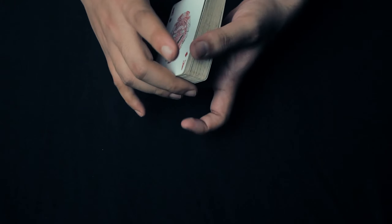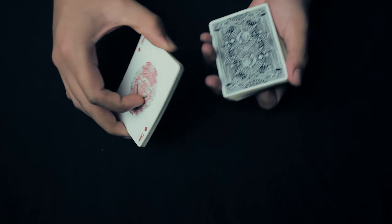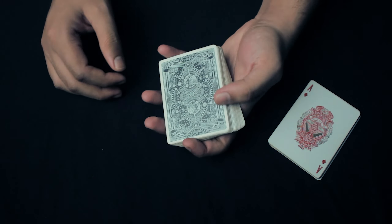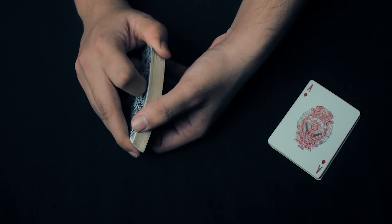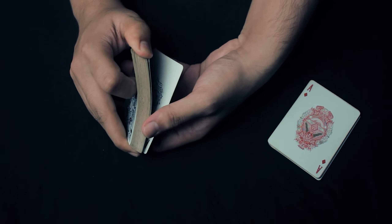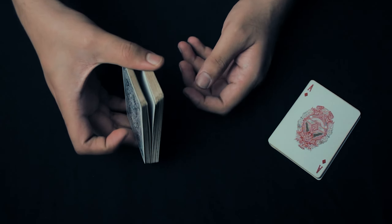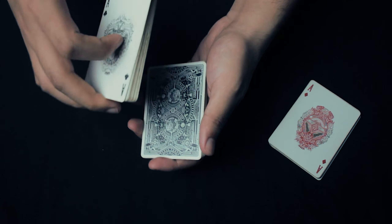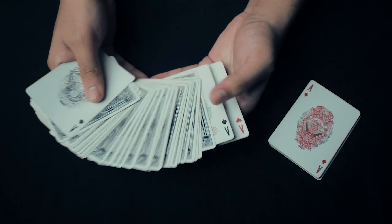Now you riffle down a little bit and wait for the spectator to say stop, and whenever they say stop you cut the cards from there — that's the first pack. For the second pack, you're going to riffle down just a single card from the bottom, then do a swing cut maintaining the break, and then a swivel cut to get that single ace from the bottom to the top, leaving the other two aces on the bottom.